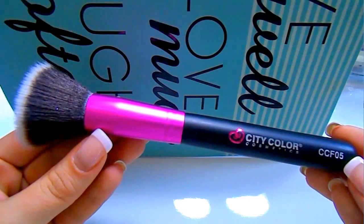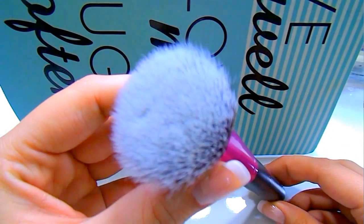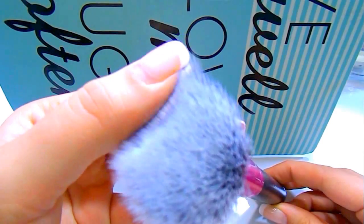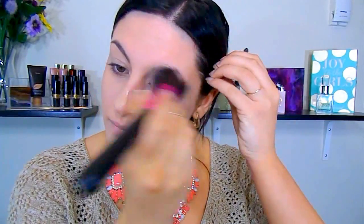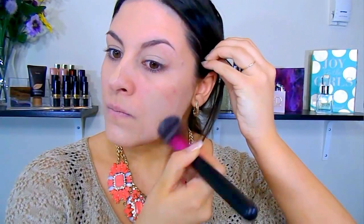This brush is the CCF05, their buffering brush. Today I used this to apply my foundation. It's not as dense as my RC Cosmetics flat top kabuki which I really like to apply foundation with, but I actually really like the way it applied my foundation — it gave a very airbrushed, soft focus look. I can also see myself using this to press powder into my face to set my foundation or to apply cream blush.